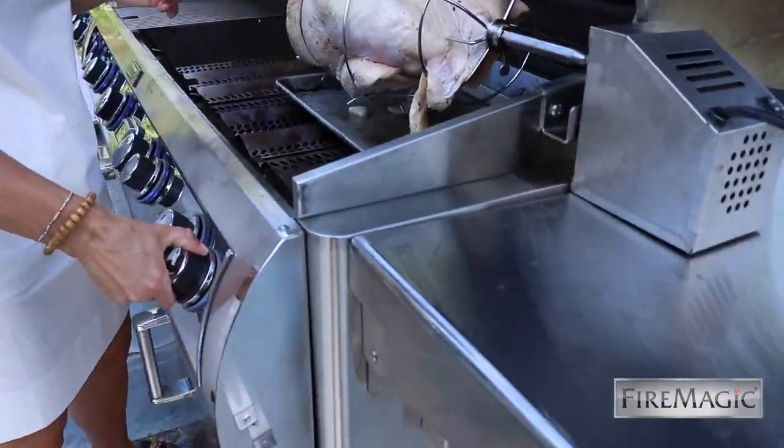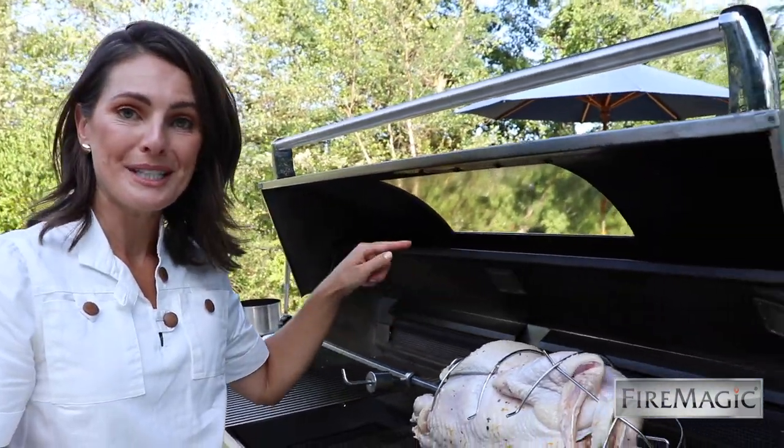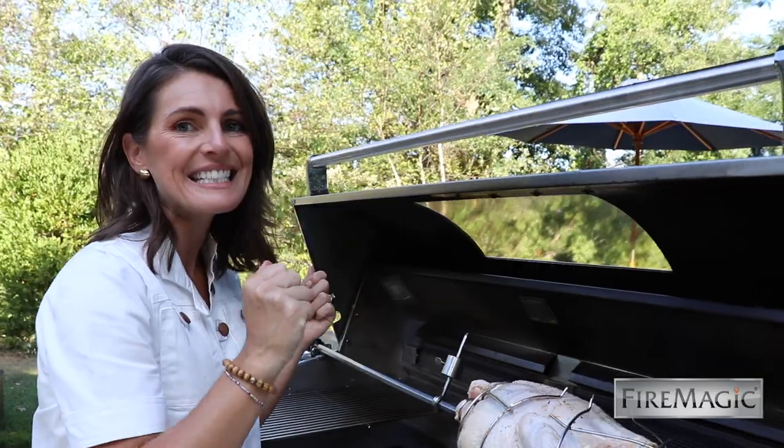So with the hot surface ignition, I'm going to fire up the quantum back burner. What's really cool is that the back burner is made out of stainless steel foam, which has a really efficient, high heat distribution.